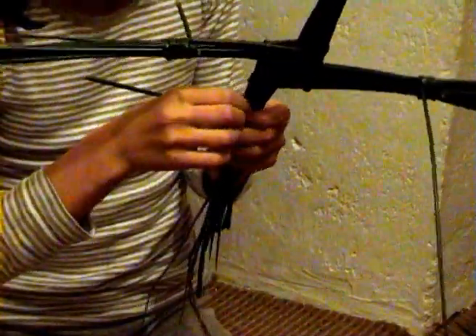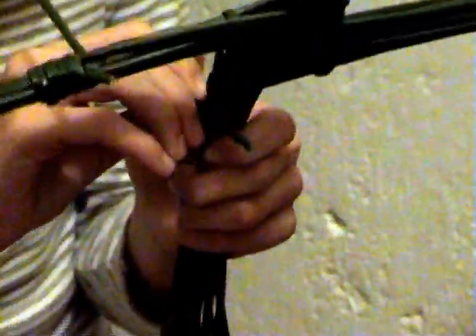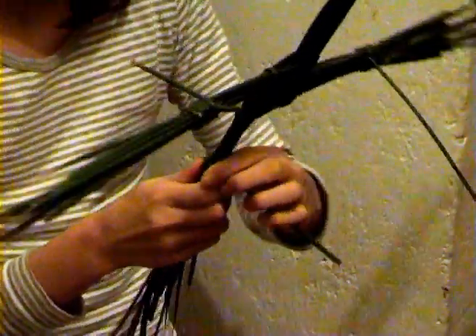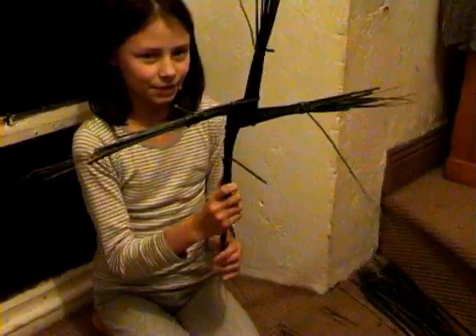You keep winding it around about two or three times. Then you get the end of this rush and you make a space between the last rush of the body and you gently stick it in there. Then you gently move it down and neaten it up. And then you've tied and finished the body of the St. Bridget's cross.